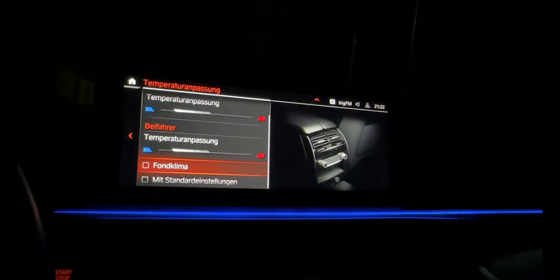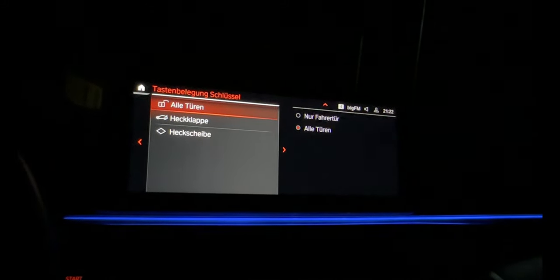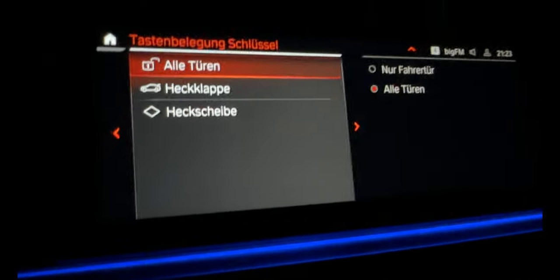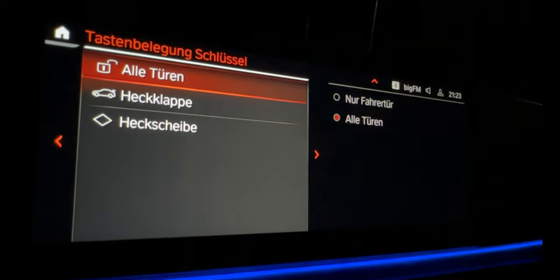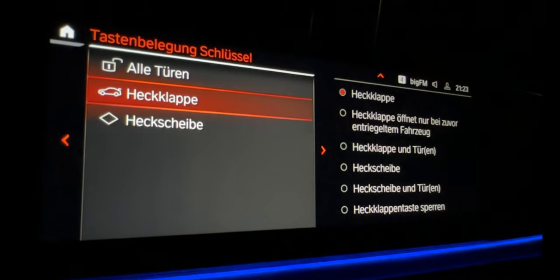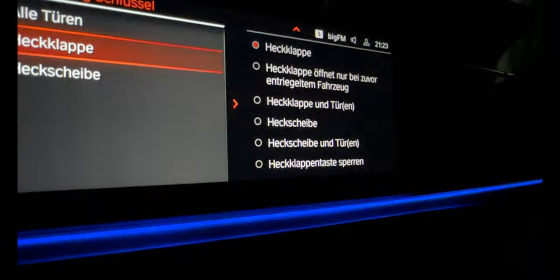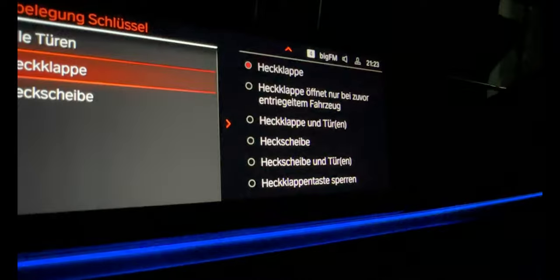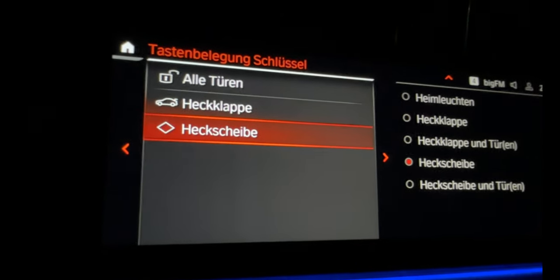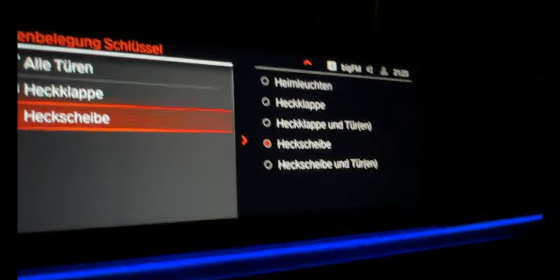And then we have the key settings - what should the key do? You can open all doors, or you can choose only the driver door. Then the back package - package only for baggage. And a lot of settings - I don't know exactly how to translate all of them in English. You can also open only the window in the back, because it's a combi model. It's a touring model but you can choose more options.